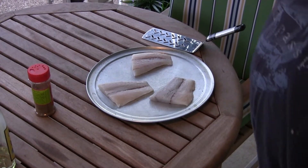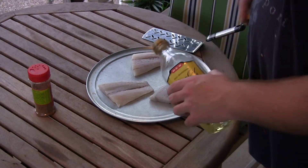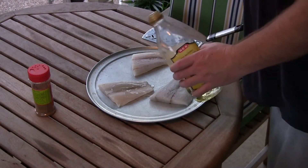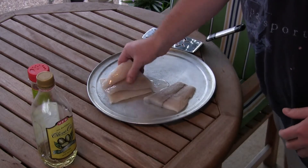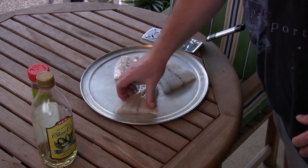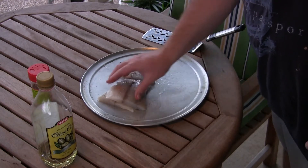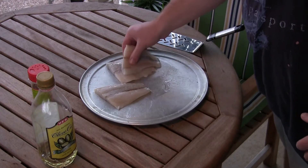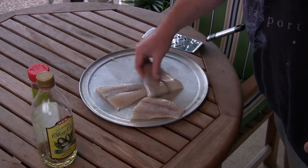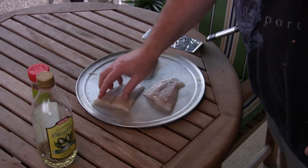Anyway, this is what we're gonna do. I've got it laying out here. I'm gonna coat it with a little bit of olive oil — make sure you coat it all over. There we go, that way it's not sticking to your grill.